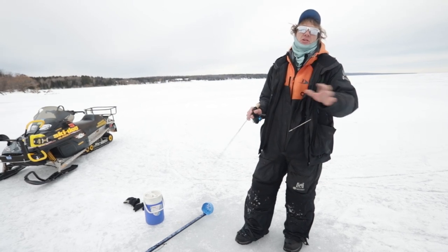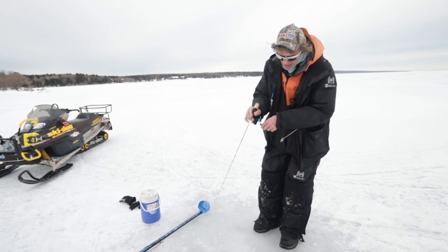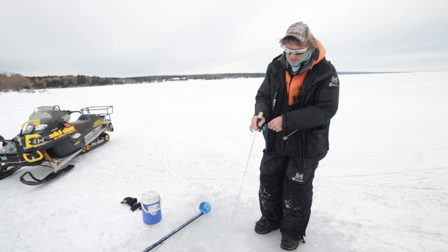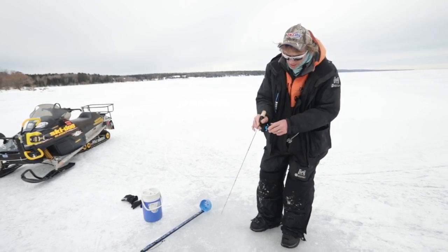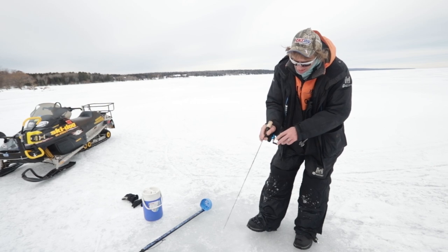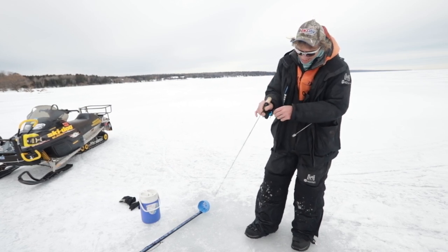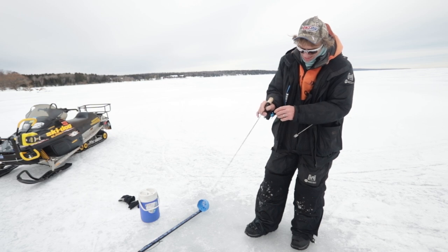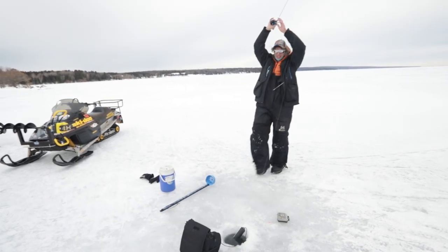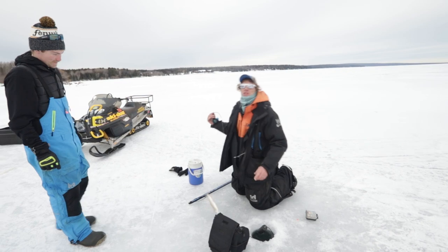Any shoreline - it doesn't necessarily have to be a distinct point, but if there is an extension out further, that's what you're looking for. I've actually got a real aggressive fish up high on the graph right now on this sand point we're fishing. Here he comes back up again - I can't concentrate and talk structure while I'm trying to catch this fish.